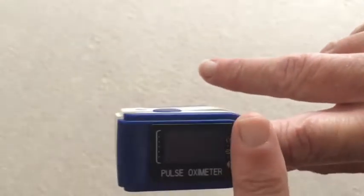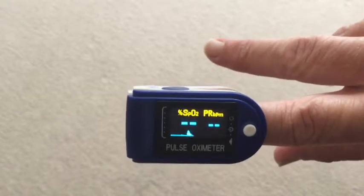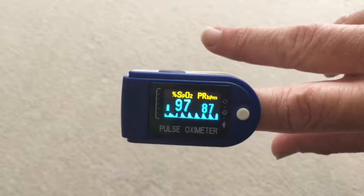This is a pulse oximeter. Using it is easy, just tap the white button to begin. You can see a chart of my heartbeat on the bottom and also that pulsating bar on the left represents my heartbeat.